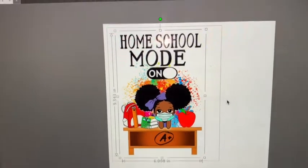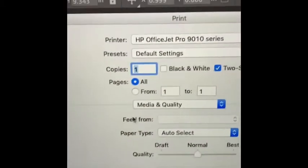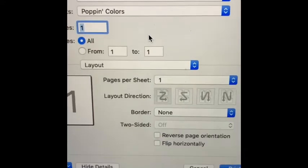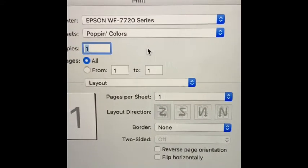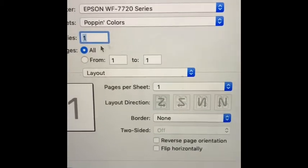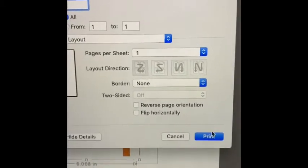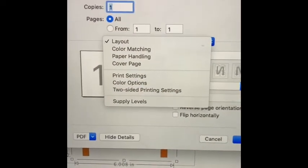Now let's go ahead and print it out. We are in Silhouette Studio and I'm going to go to File and Print. We're using my Epson. People have asked me about my settings — I have a video where I specifically went over the settings for sublimation beginners on how to get popping colors. My preset is called 'Popping Colors.' It already has mirroring saved in the preset so I don't have to keep doing it every single time.